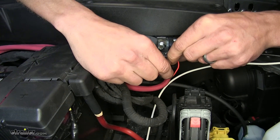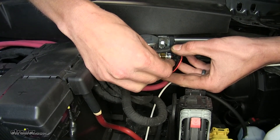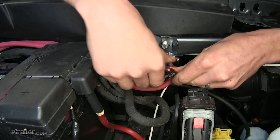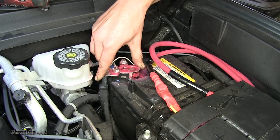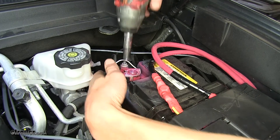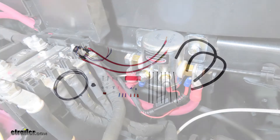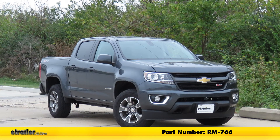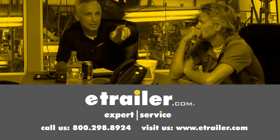Now we're back underneath the hood. We'll open up the fuse holder on our solenoid and install the provided 7.5-amp fuse to protect the solenoid, then close the fuse cover. Now we can reconnect our negative terminal to our battery since all connections are made. That completes our look at and installation of the Roadmaster Automatic Battery Disconnect with Switch for towed vehicles with a supplemental braking system, part number RM-766, on this 2017 Chevrolet Colorado. Thanks for watching — click the link in the description below to shop, learn more, or visit us at eTrailer.com, and leave a comment if you have any questions.